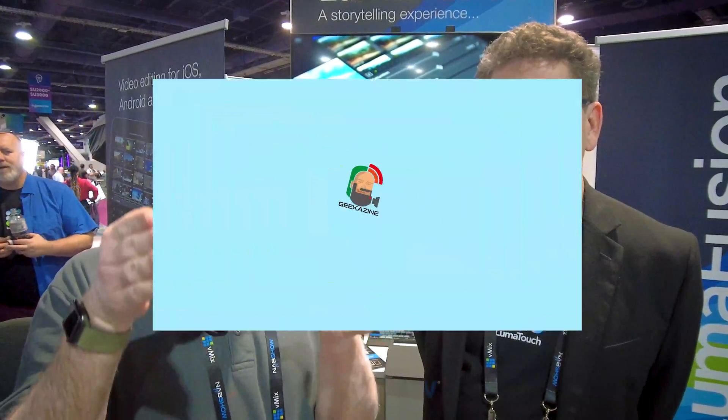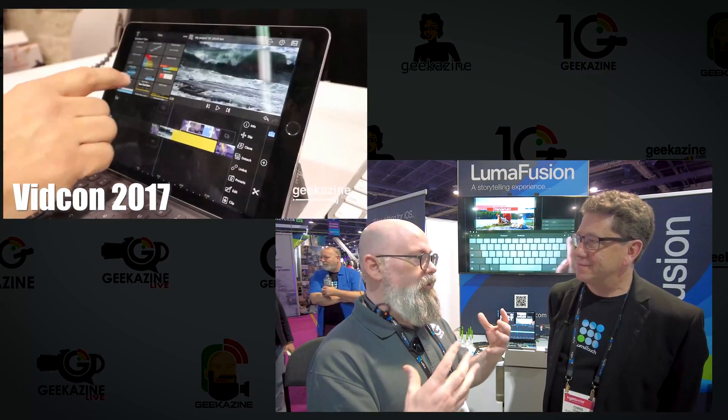We're here at the LumaFusion booth at NAB 2024 with Chris, and we're going to talk about the improvements to LumaFusion editing on your iPad. I remember when it first came out — we had the older iPads, pre-USB-C, pre-M1 chip — and it worked really well. You had great ways to connect drives into the iPad and do some simple editing.